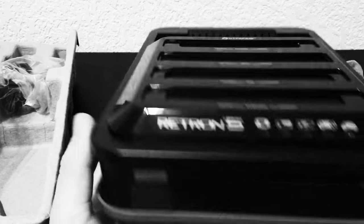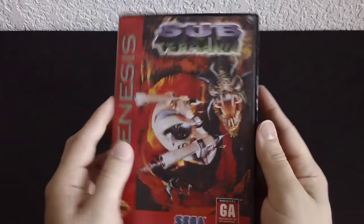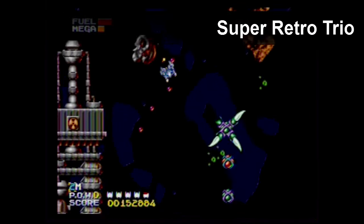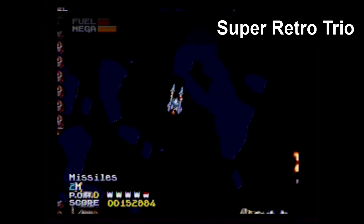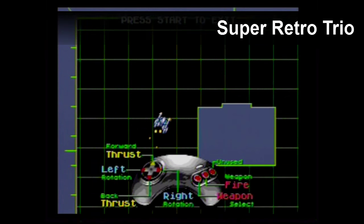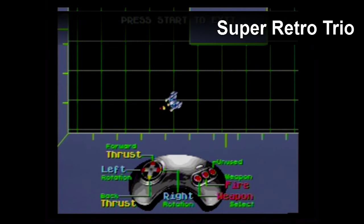Now, not only is this review a compatibility test, but it's also a long-term test. I've had these consoles pretty much since launch, so I've had them for almost a year. I want to show you something by using one of my favorite games, Subterranea — a really cool mix of Lunar Lander and Choplifter. The reason we're going to use this is because this game demands precise control. However, I'm not able to do it on the Retron 5. At first I thought it was just a problem with that wonky controller it came with, but then I plugged in the Super Retro Trio controller into the Retron 5 and I still had the same problem.